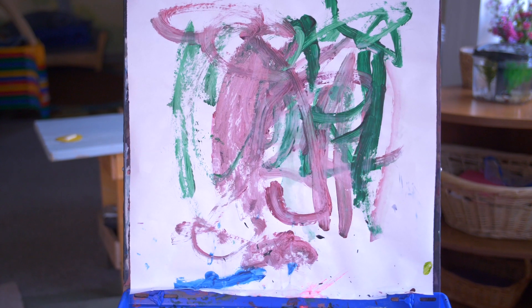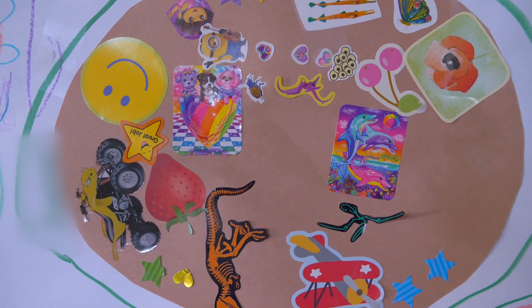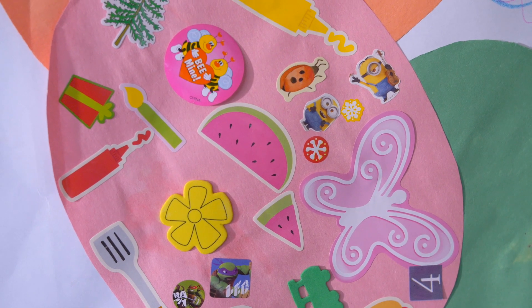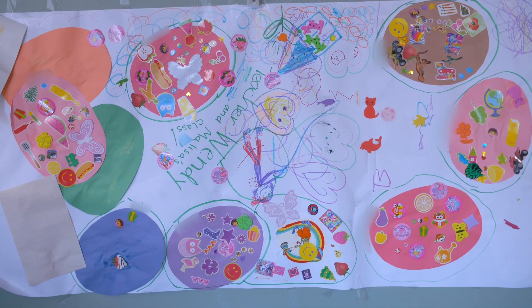The whole time they're working on their fine motor skills and they're learning about colors. When you're doing an adult-directed activity, they're learning how to follow directions and listen, making those connections of what comes next, and you're helping them with their memory. You can learn just about anything with art.